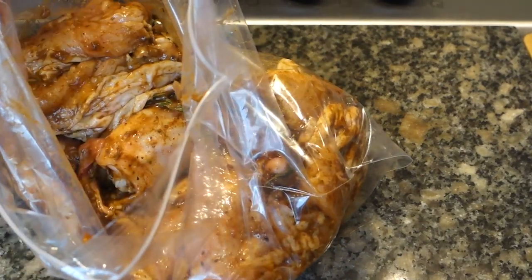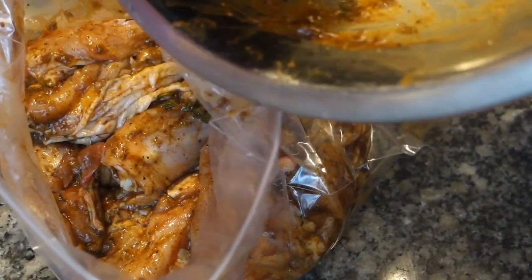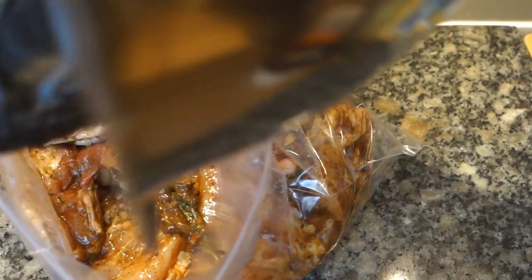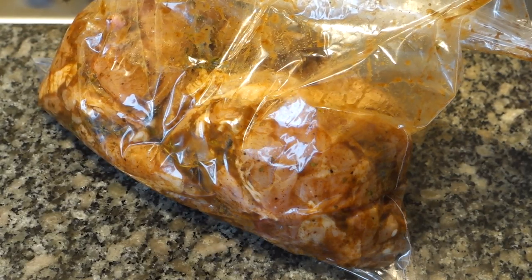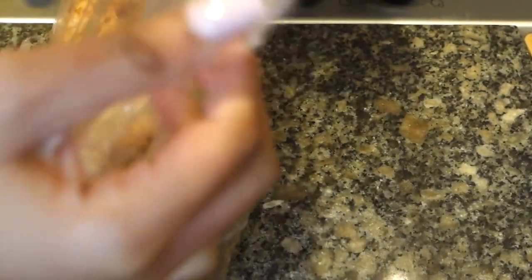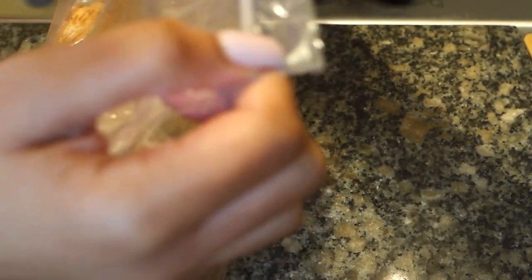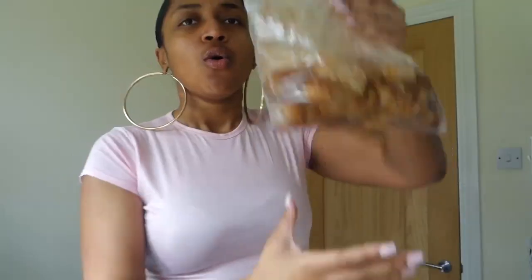Once you've got all your chicken in the bag, don't forget the leftover seasoning in the bowl — scrape that down and into the bag as well. Seal the bag and make sure there's no air. I'm being extra cautious so I'm going to double-bag it, put this inside another bag, seal it, and then it goes in the fridge until tomorrow.